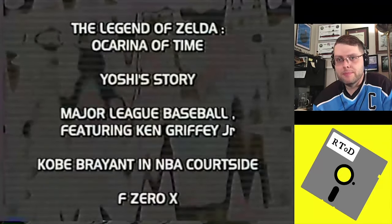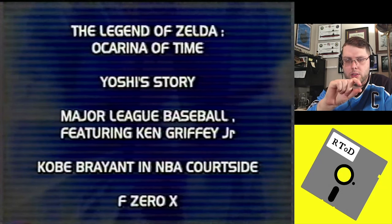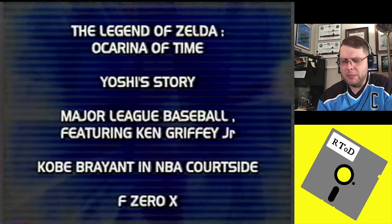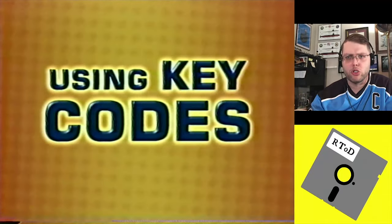Sometimes certain games won't work with the GameShark Pro until a special key code is activated. If you wanted to play one of these games, you'd have to load up that key code and it would make it think... I'm not really sure how it worked on the back end, but you had to load that up before those codes would work. GameShark Pro comes preloaded with key codes for all of these games, and these key codes must be activated before use. You must first insert another game cartridge into the GameShark Pro — so you had to put another game in so it would think it was that, then turn on the game code and swap it out.